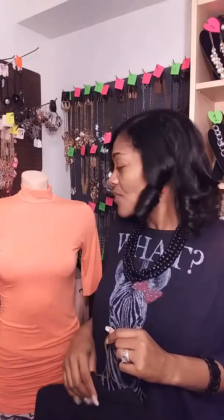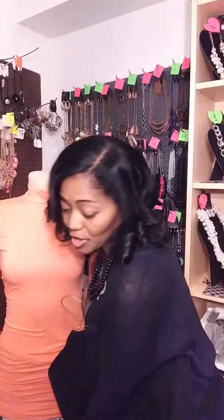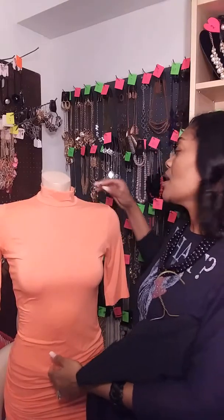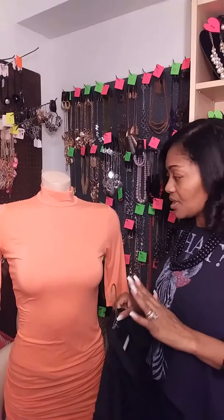Today I want to cover things you should think about when you're doing a live video and when you're using a mannequin. My mannequin is a half mannequin, so she does have a bottom half, which is important when you're showing long necklaces because it gives the viewer an idea of where the necklace will fall when they put it on.